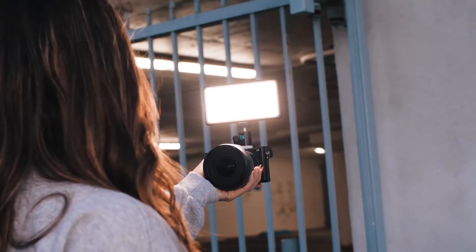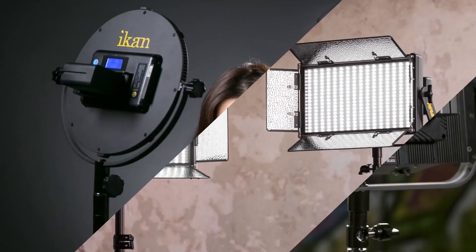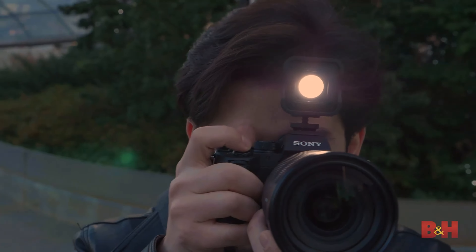Hello fellas! Welcome back to Top 5 Choices. This is Haley from Top 5 Choices, and I hope you all are doing good. In today's video, I am gonna do a detailed review and pick the top 5 best camera LED lights for photographers, 2022.